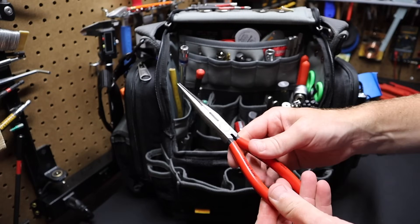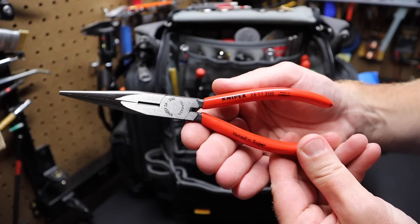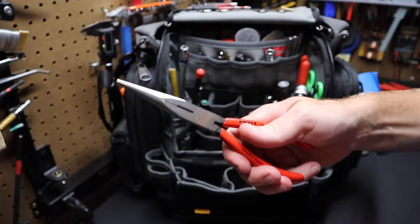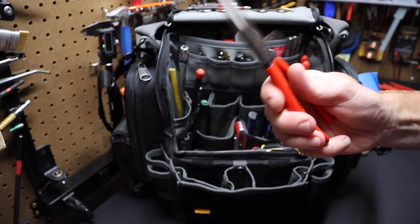I've got a pair of Knipex long nose pliers — these are the eight-inch. I like eight inch. I used six inch for some time and didn't realize what I was missing. Eight inch is really the way to go for long nose pliers. It's a good balance.